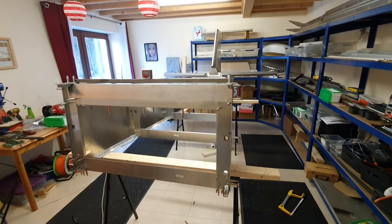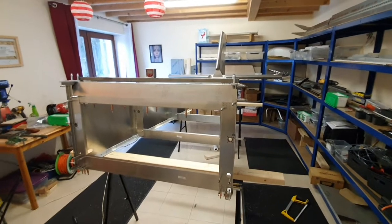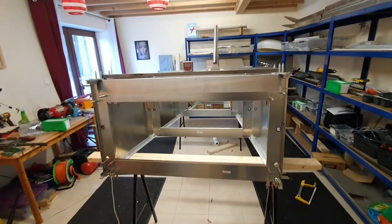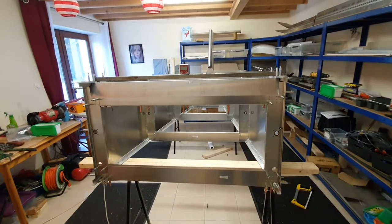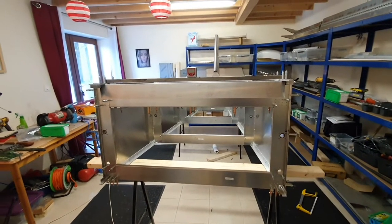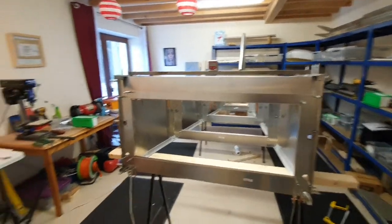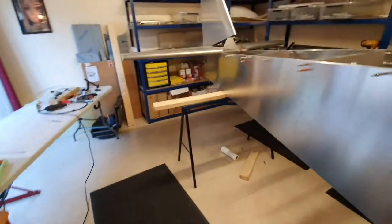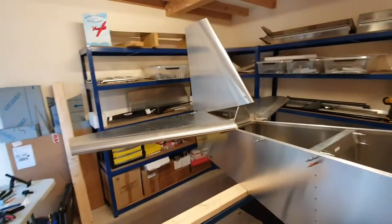I've finished deburring the bottom skin - that's all deburred and standing up against the wall here temporarily. I've taken it off again, flipped the tail cone back up the right way and re-leveled it all, and now I'm having a little look at the horizontal stabilizer.